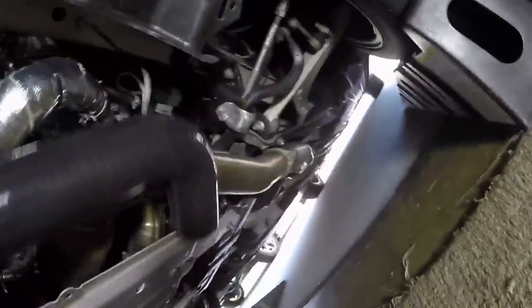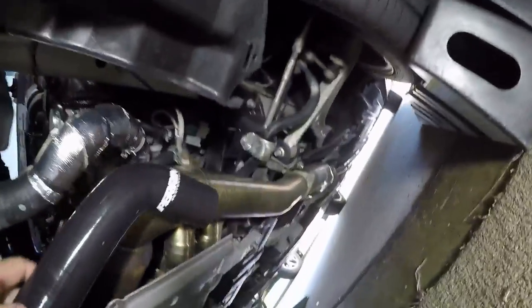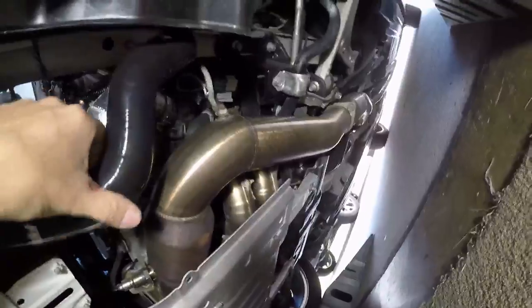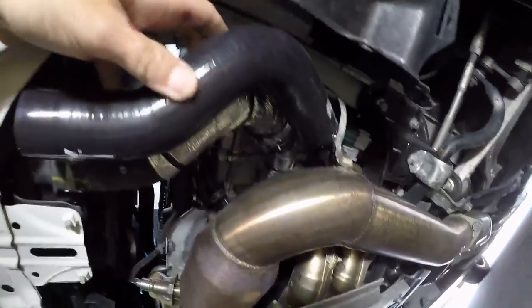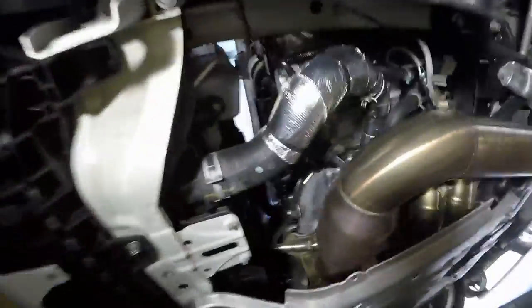This one is kind of big — that doesn't look right. Let's see, maybe that's the other hose. It must be yeah — there it is! It does look pretty good, it should be the same size and it looks like it is, so that's pretty awesome.